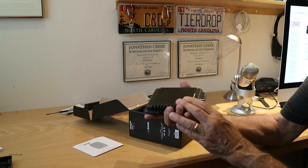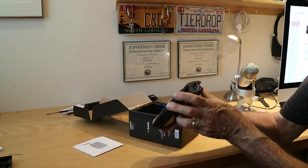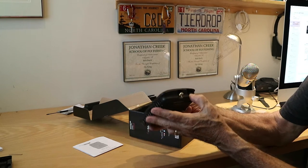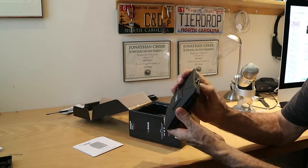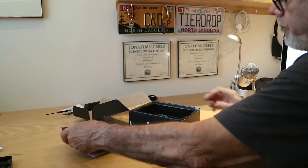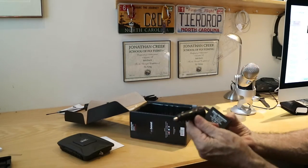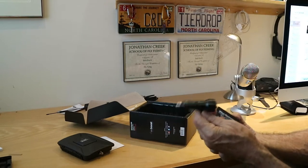So here's the unit. It's got an input for an outside antenna, a power input at 12 volts, and an inside antenna port. Here's the power source — it plugs into your basic cigarette lighter.